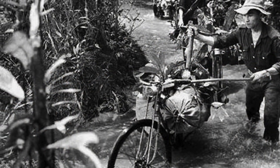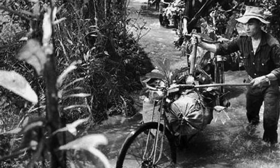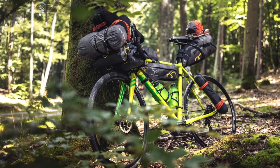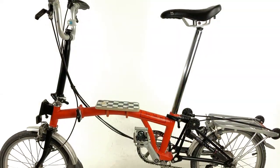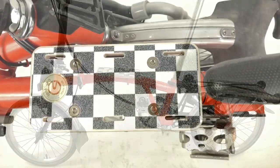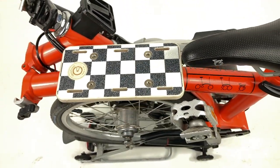The concept of attaching cargo to the bicycle mainframe is not new. It has seen a revival in recent years with bikepacking frame bags. The small size of the Brompton frame triangle rather limits its use as a storage area, but adding a platform on top of it opens up interesting possibilities.